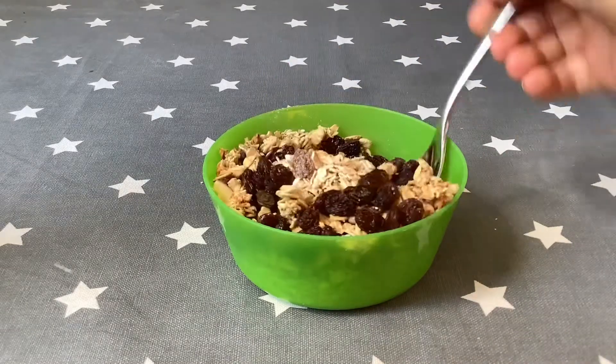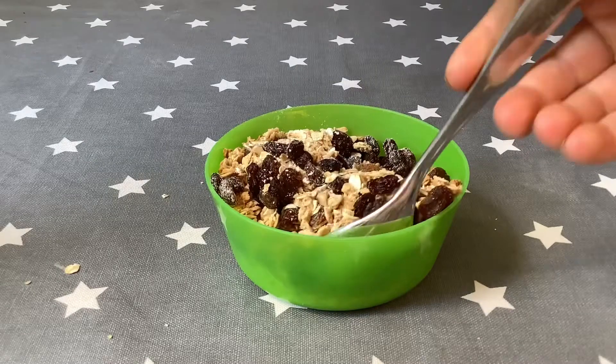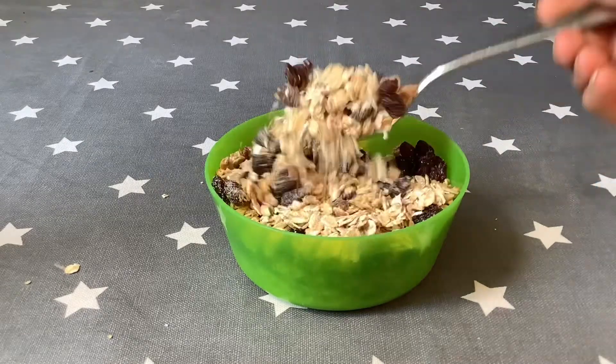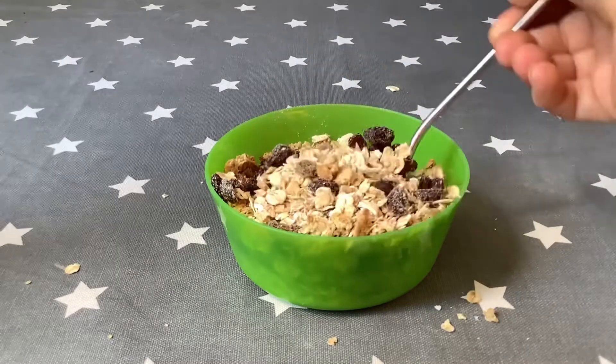Now I usually make really big batches. This is probably about two portions. But if you make big ones, you can use it over like two or three days, or even bigger for more days.